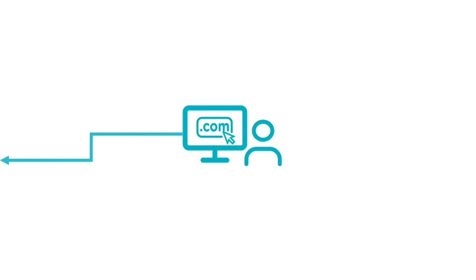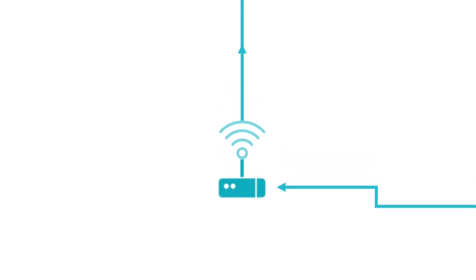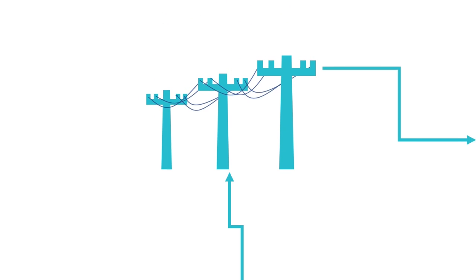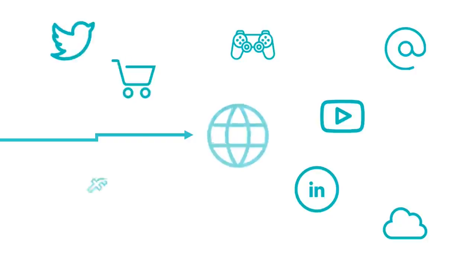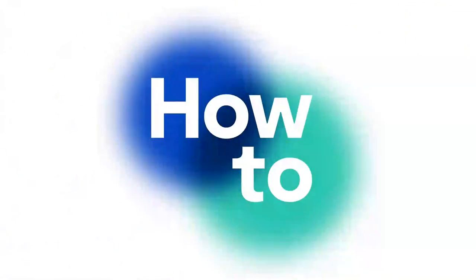In this video, I'm going to show you how you can set up your digital voice service. There are three main ways you can use it. The first and most common is to use your existing analog phone, and all we simply do is connect the analog phone into the back of the Fritz box using this black adapter here.